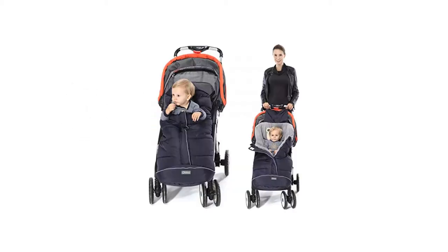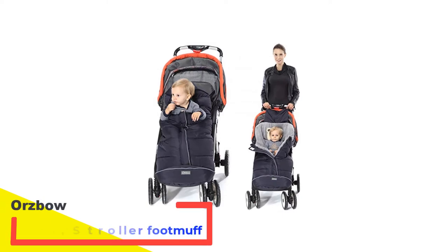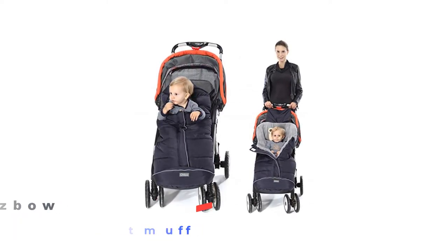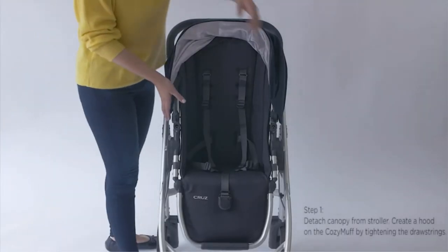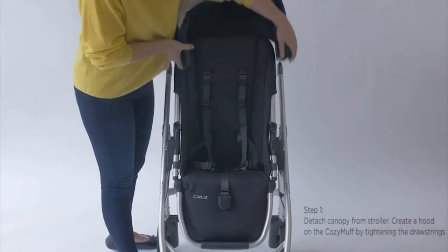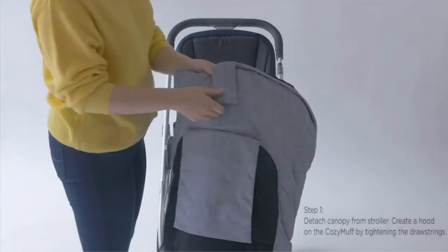Number 1: Orsbo Warm Bunting Bag Universal Stroller Footmuff. You can get this footmuff in either small, for babies between 0 to 6 months, or large size, for babies between 6 months and 3 years old, and in various different colors.